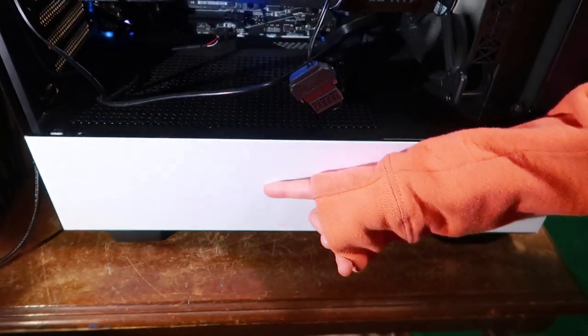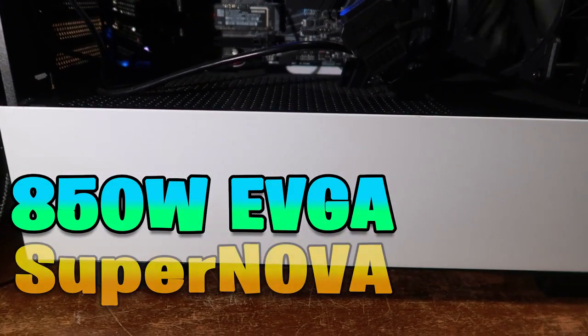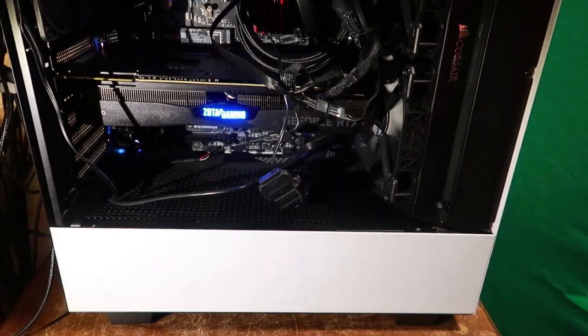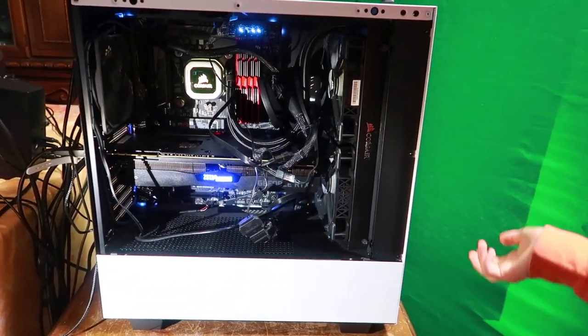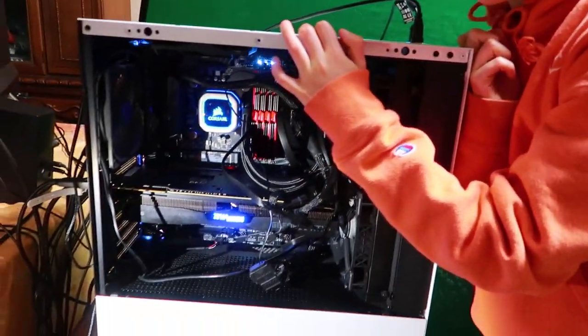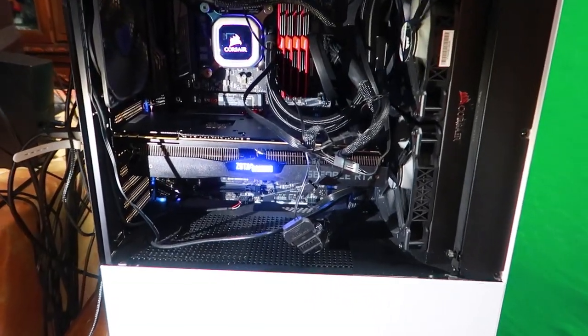The entire computer is powered by an 850W EVGA Supernova power supply, which is located in the bottom of the case over here. Last but not least, all of my computer parts are housed in this wonderful NZXT H500 case. I chose the white one so it wouldn't look so dusty — don't tell my dad.